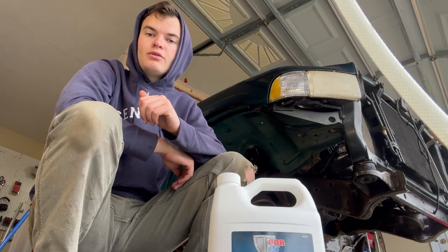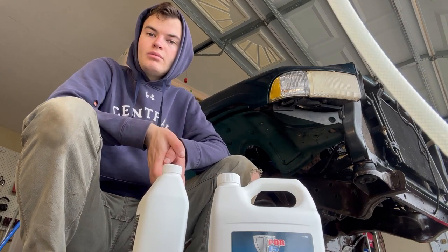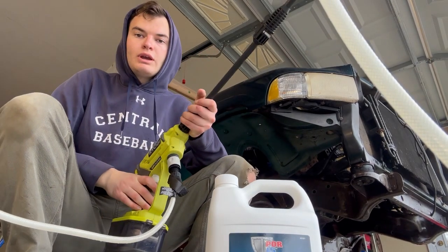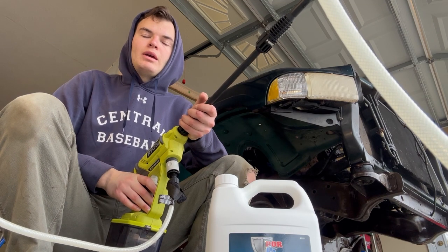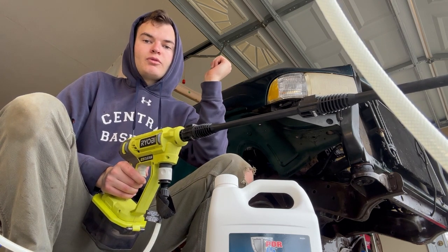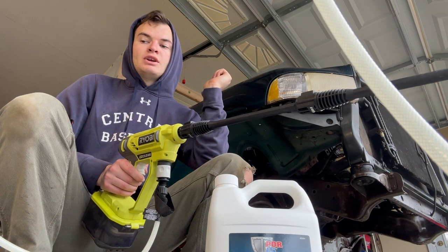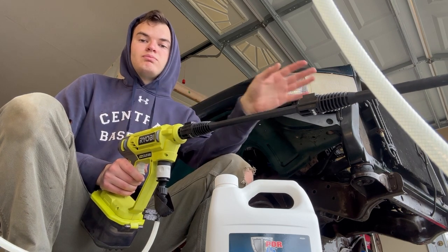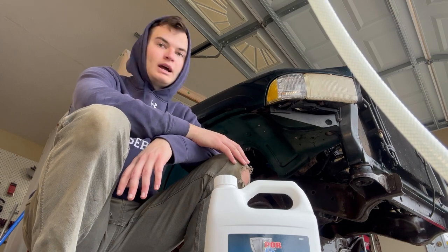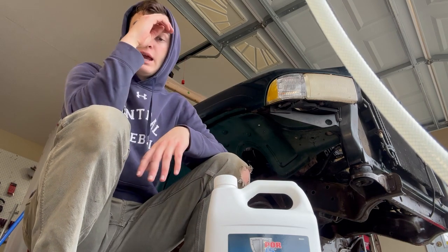I rinsed off the degreaser and it went really well — I think I got it all. This little pressure washer — I've only used like two or three gallons of water the whole time, and it works perfectly for this. It pumps out just enough water — not flooding the garage, but enough to completely clean the surface. The rest of the garage isn't wet, only the stuff directly under the truck. I've just been squeegeeing it out and it's worked really well.